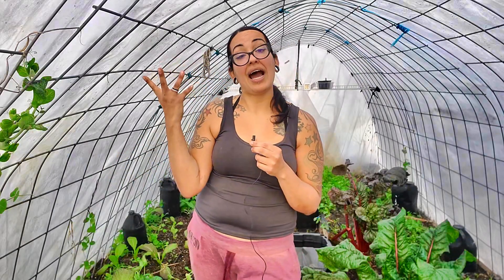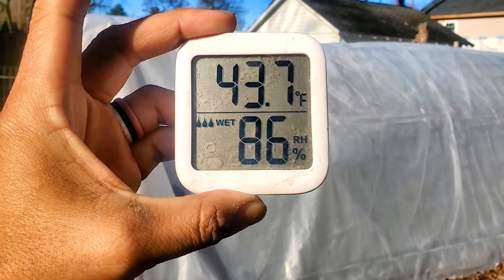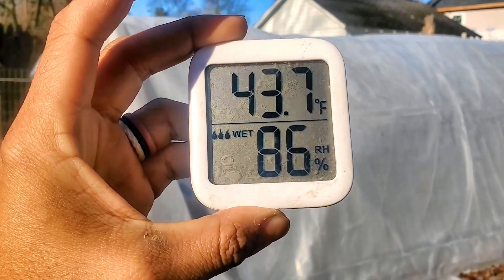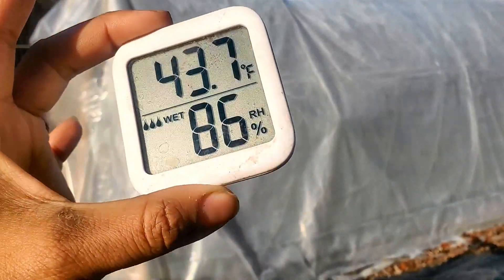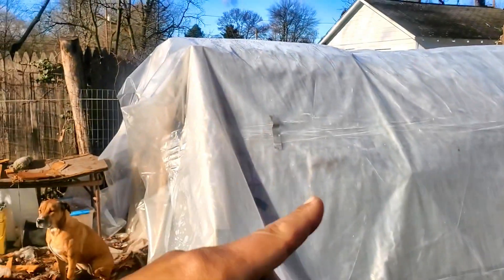Outside it is 43.7 degrees and 86% humidity — damn, that's a lot. It did rain last night, so I'm assuming that's where the humidity comes from. But let's go check the greenhouse.